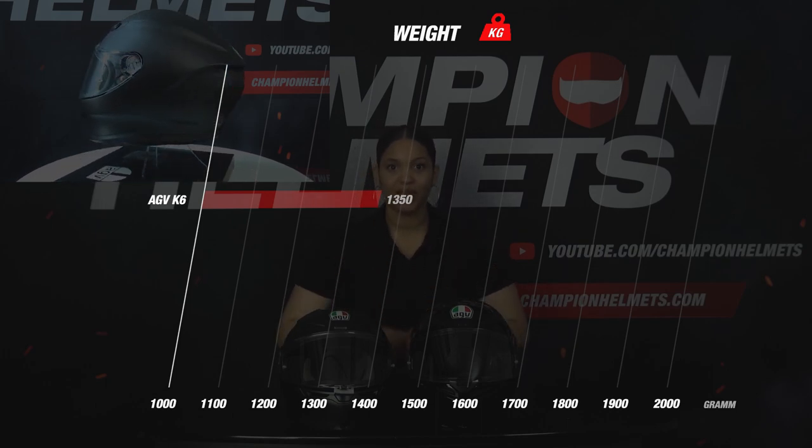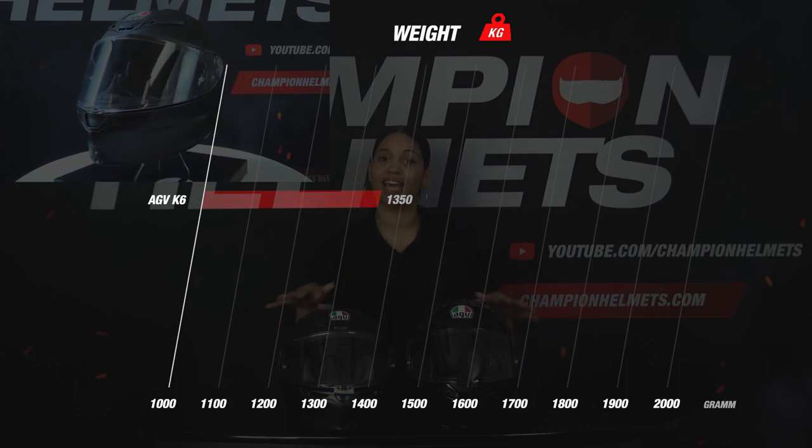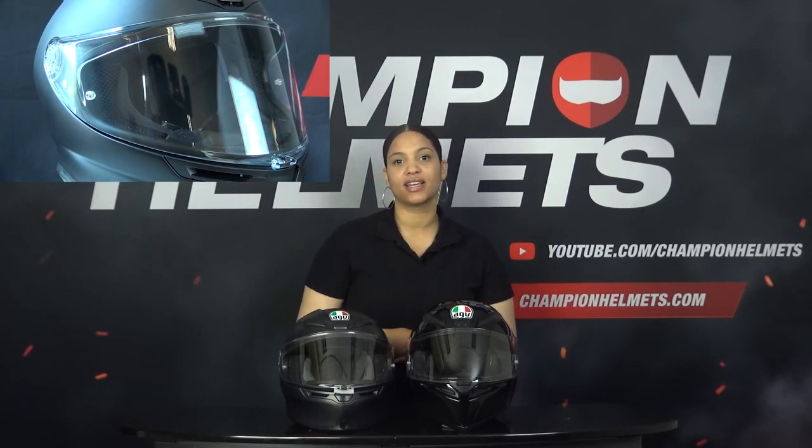The K6 weighs 1350 grams in size M, which is really excellent. The K6 visor has a wide and high field of view and is optical class 1, meaning it falls into the best class when it comes to clarity. The visor is anti-scratch and anti-fog, pinlock lens prepared, and the helmet comes with a pinlock lens included in the box.